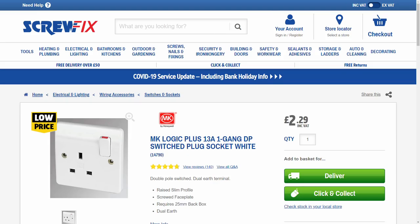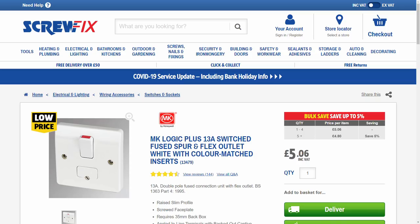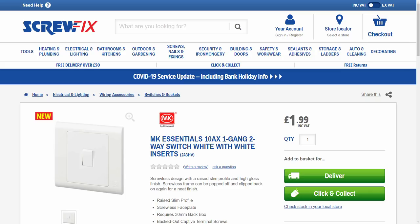This is the Screwfix website — I picked these mainly because they sell both ranges, which proved quite difficult to find. The socket is £2.29 for Logic Plus, and the Essentials version is £2.39 — so that's actually £0.10 more than the Logic Plus, which doesn't make a lot of sense. The fused connection unit is £5.06 for Logic Plus and £4.79 for Essentials — cheaper, but only by £0.27. And the light switch is £1.38 for Logic Plus and £1.99 for the Essentials — a £0.61 increase, which again doesn't make sense given the pricing.